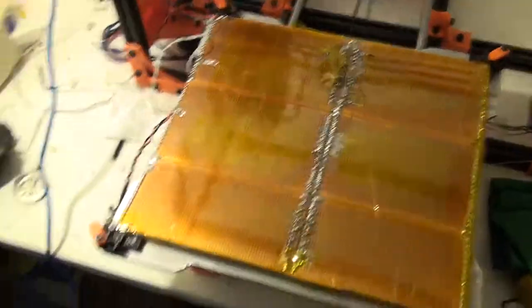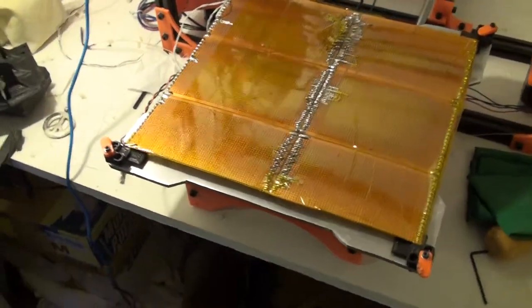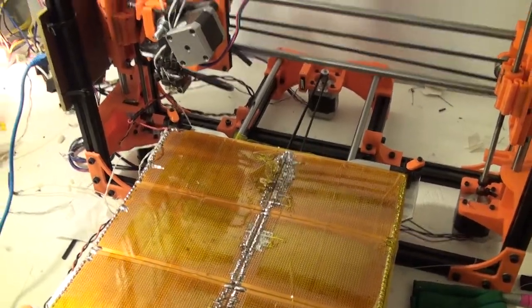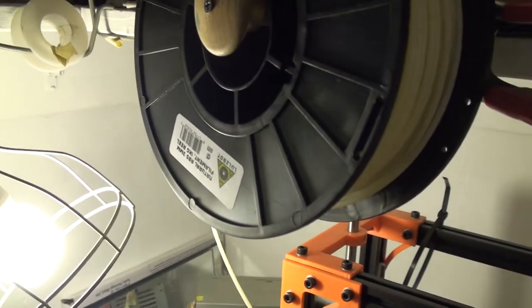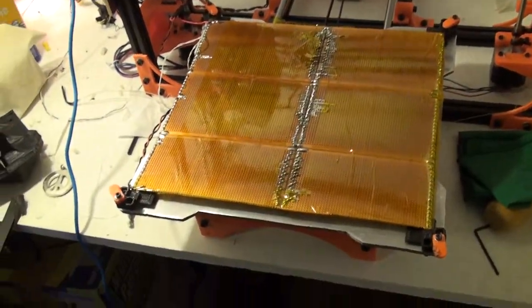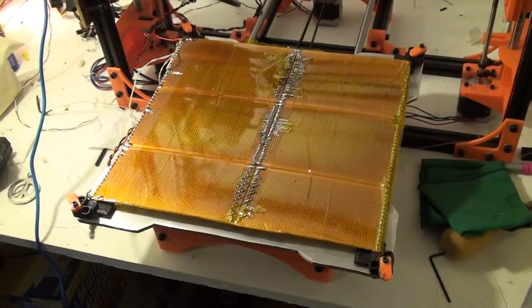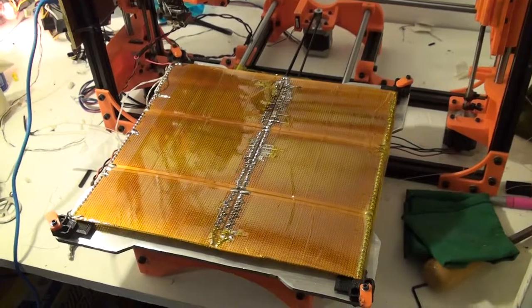On the good side, I found this can get up to temperatures that I need for ABS. In fact, I've had very good adhesion with ABS plastic, which is what I'm using right now. It doesn't take that long to heat up, although it does take a while. Definitely reworking the way the traces are laid out, aiming for lower resistance, would be a good thing.